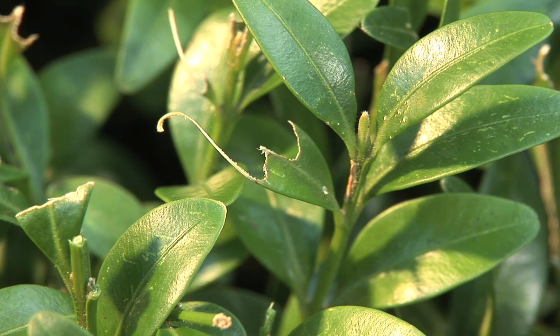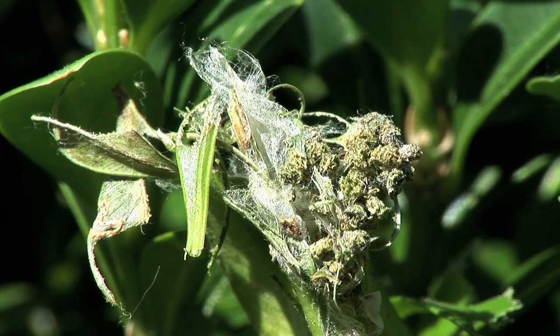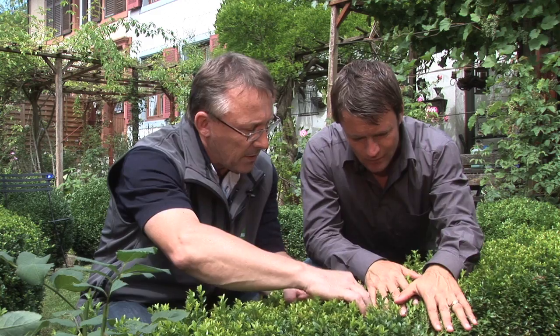Here we can see clear traces of this serious pest. We can see the nibbled leaves, and if we look inside the hedge we can see into the interior. Here are the silk webbing and the frass, clearly visible. If the hedge is shaken and the caterpillars fall down the inside of the plant, that isn't going to solve the problem, as you will never find them again. In fact, the only solution here is proper treatment.